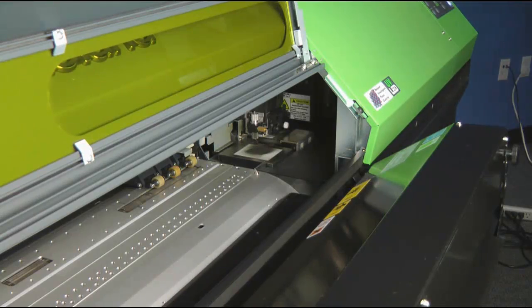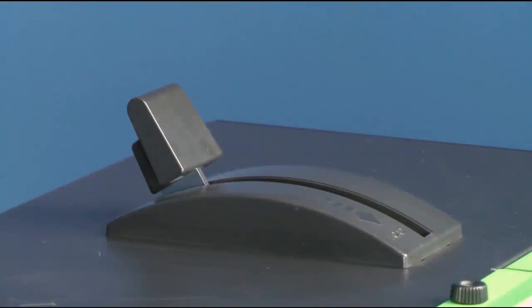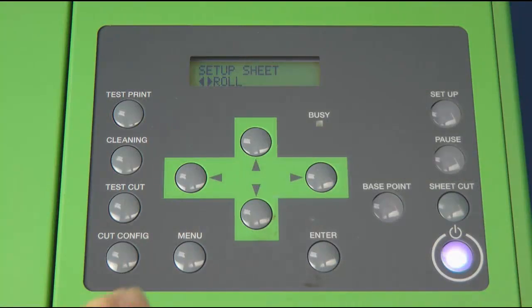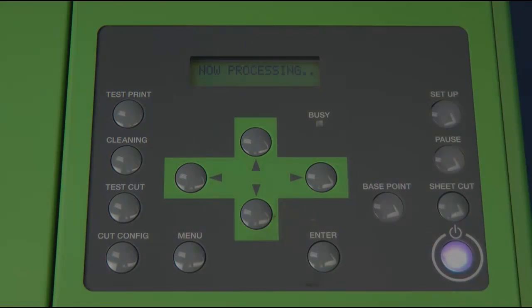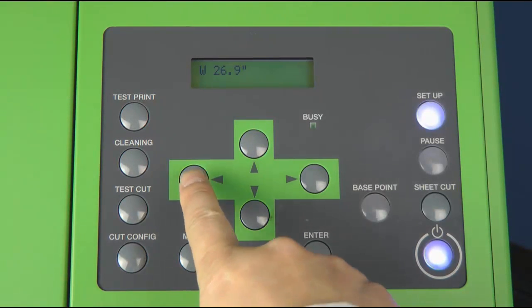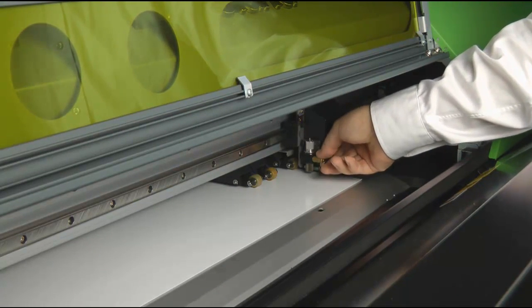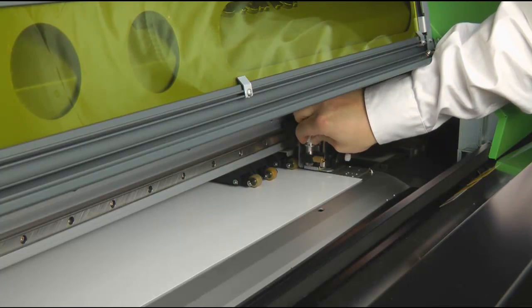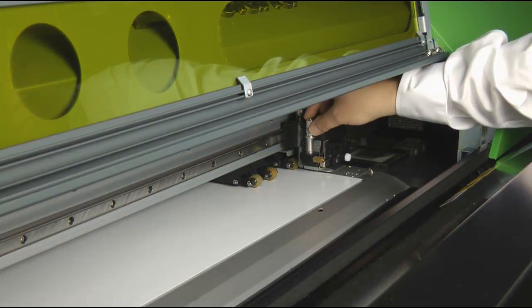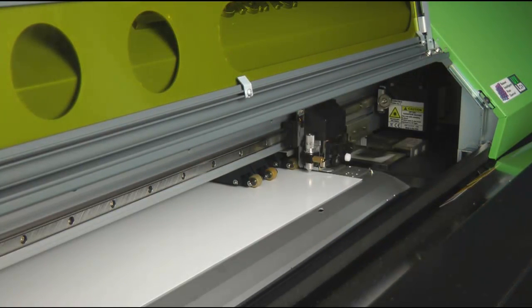Now let's load the media to the LEC-330 printer. Load the media carefully, then lower the pinch roller, and hit Setup. For creasing, we must replace the cutter blade with the creasing tool. To do this, click on the left arrow button to retrieve the cutter carriage. Carefully remove the blade holder from the cutter carriage unit, then replace it with the creasing tool. Tighten the brass thumb screw, then hit Setup on the printer's control panel.